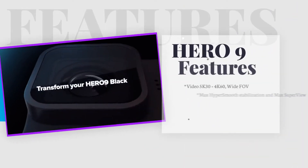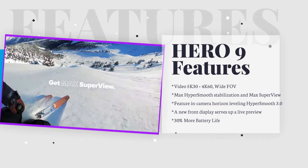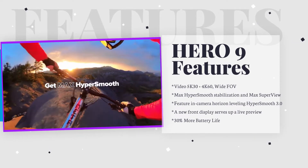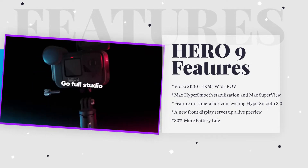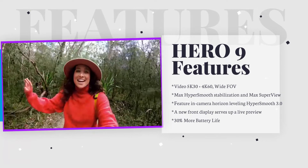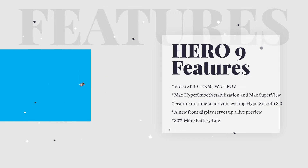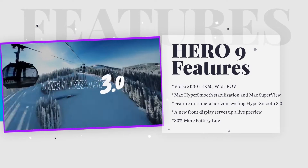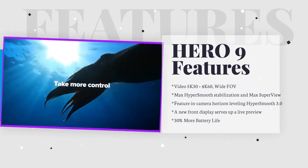The new GoPro is built with vloggers in mind and boasts a new 23.6-megapixel sensor and a full-color front LCD. It marks one of the biggest redesigns of the popular action camera in recent years. The new sensor means the Hero 9 Black is capable of shooting 5K video at up to 30 frames per second, along with 20-megapixel stills, leading to stunning video resolution with studio-quality bitrate options of up to 100 megabits per second.